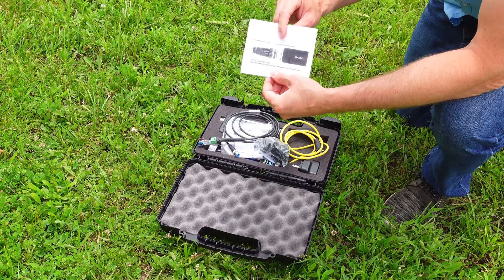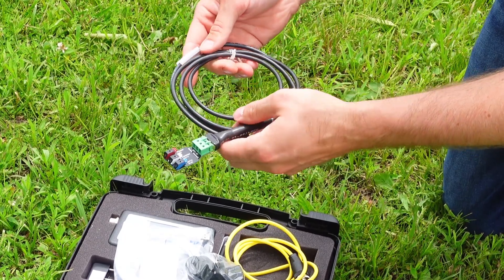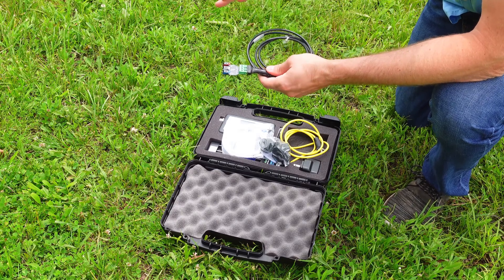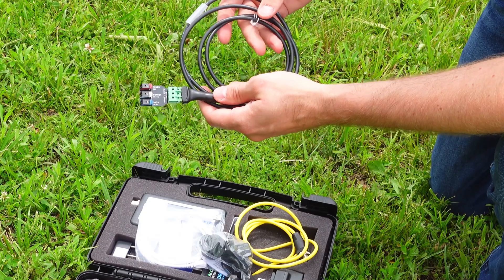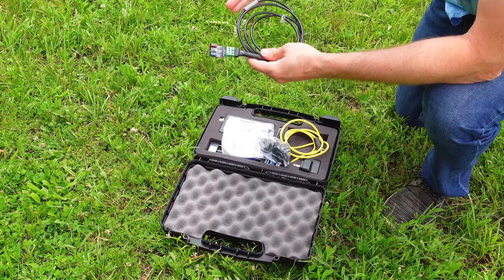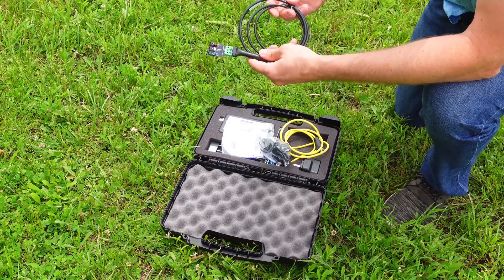I'll show you how to do it in just a moment. This first cable here actually doesn't come with the sensor reader kit — full disclosure, this won't be in there unless you order it. It's not very expensive. What's nice about it is it's a quick connect cable and you can use it to connect to sensors that are already in place. Very affordable, very cool, easy to use — something to look into if you've got a lot of sensors in place.